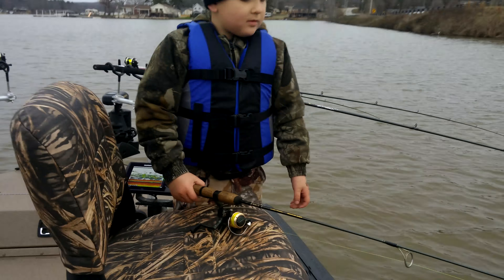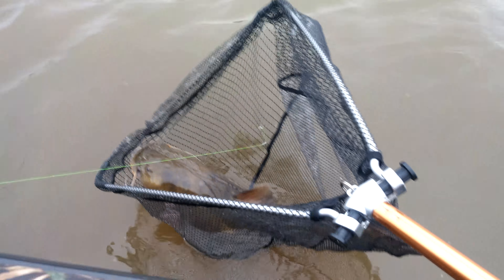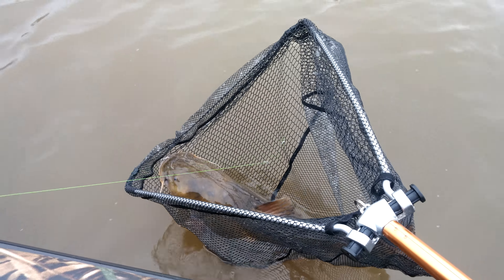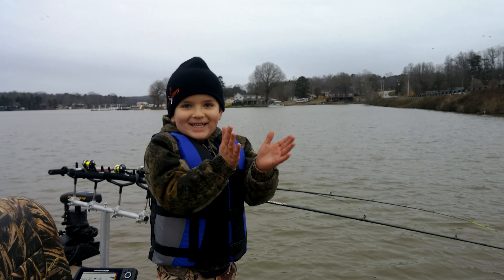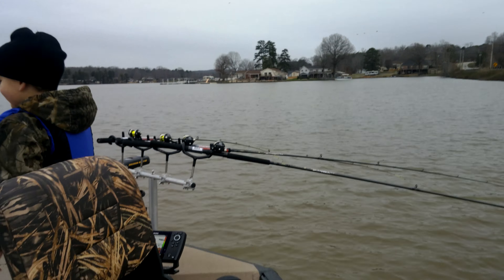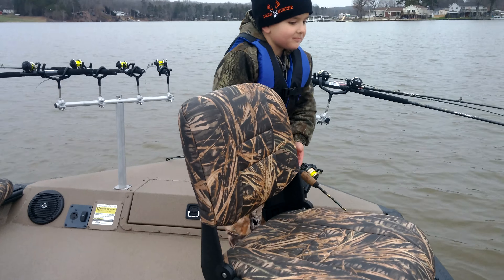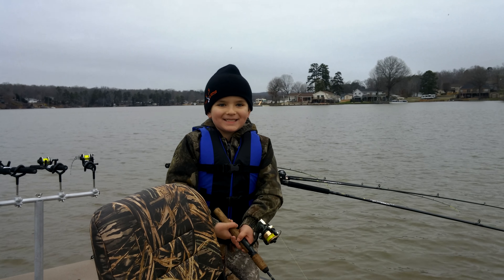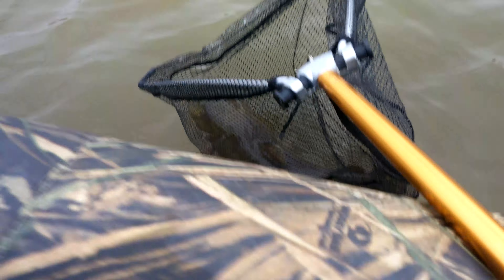All right, what we got folks? Benjamin's first fish off the new Sea Arc — and it's a nice flathead catfish! Yay! He just about dropped the rod in the water. Say we can't hook her baby, we can't hook her baby. All right!